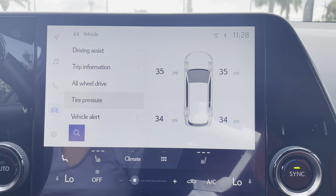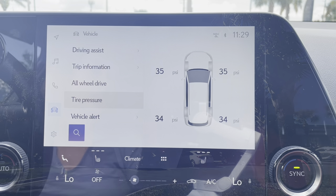Once you click on it, it's going to bring up a little picture for you and show you the PSI of each tire.